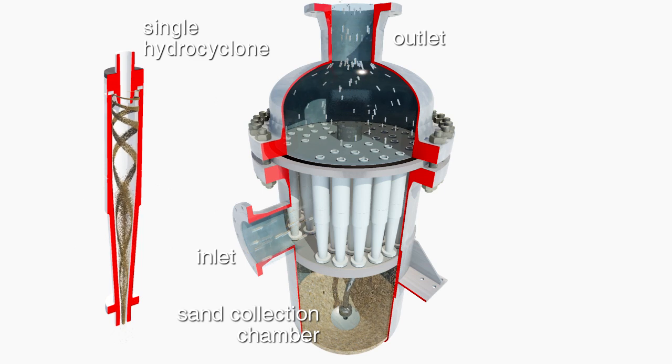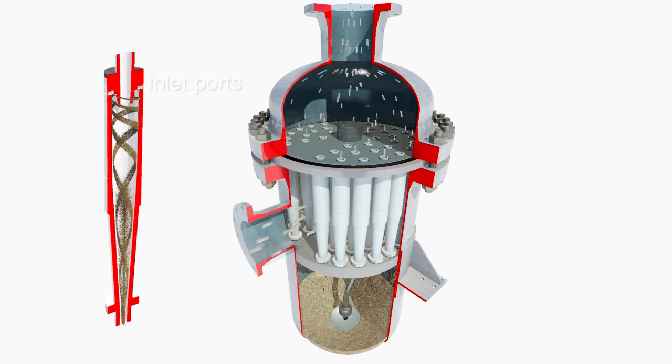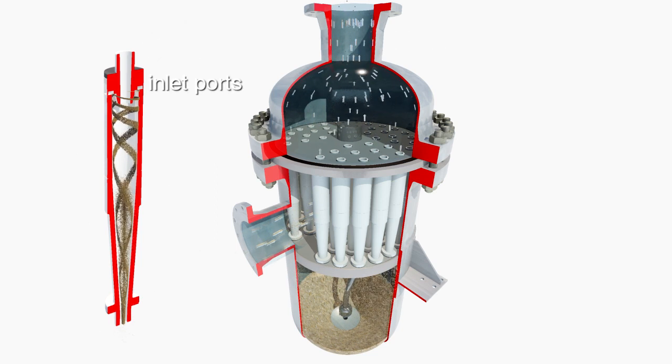The hydrocyclones are made from a ceramic material to resist erosion. Due to the pressure differential between the inlet and outlet of the pressure vessel, produced water flows into the inlet ports of each hydrocyclone, which are aligned at a tangent to the inner chamber of the hydrocyclone.